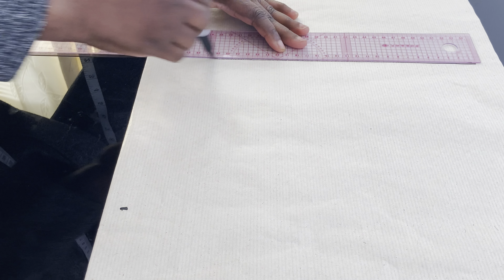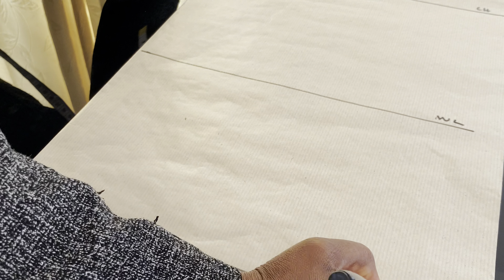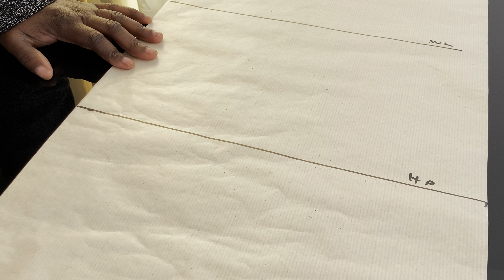I will mark 9 inches for the chest line, then 17 inches for the waistline, then 25 inches for the hip. After doing that, I will mark a straight line across each. Let me label them: chest line, waistline, and hip line. So this will be the length of our fabric.